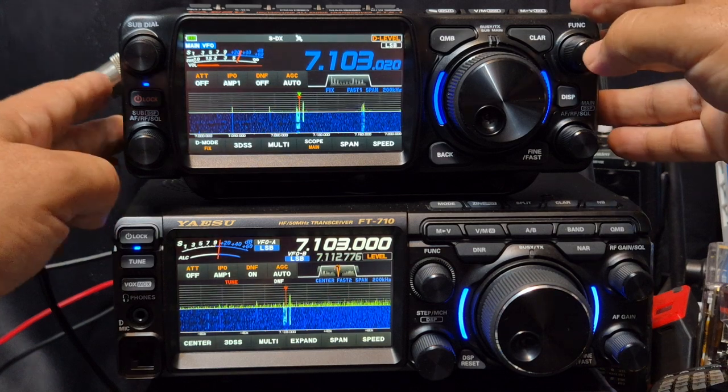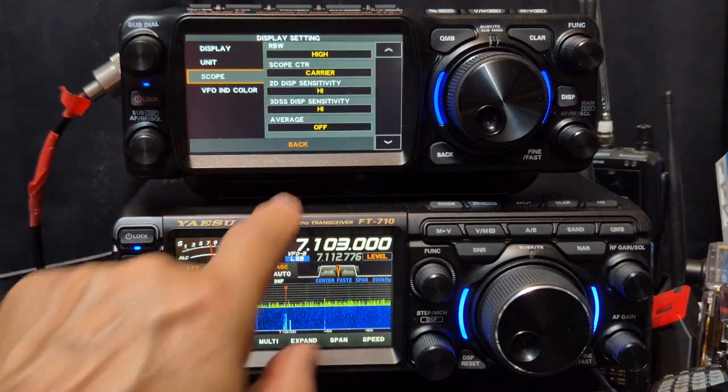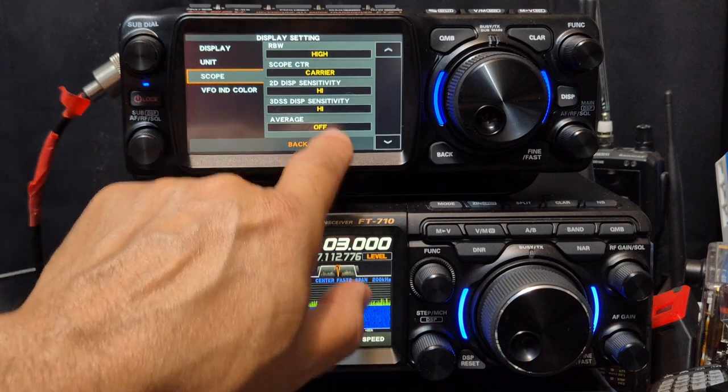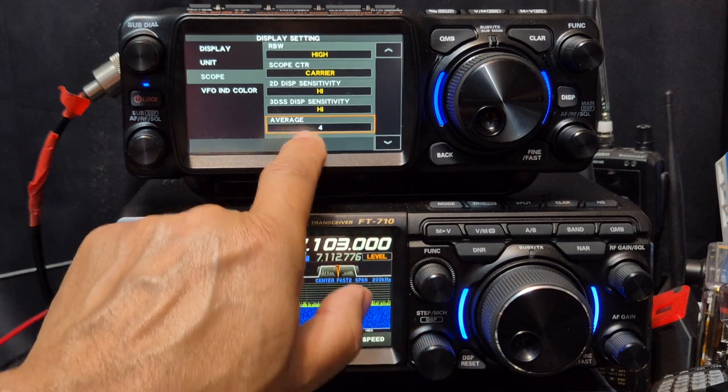To turn on averaging, you press and hold Function, then Display Settings, then Scope, and then Averaging at the bottom. The best setting is about 4, so it's on.